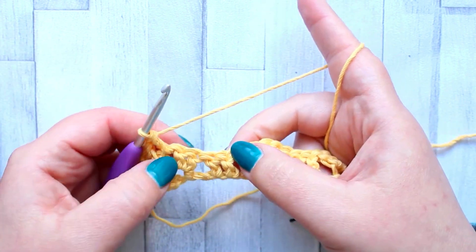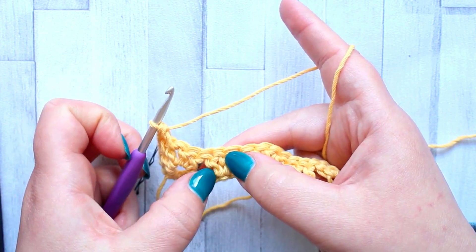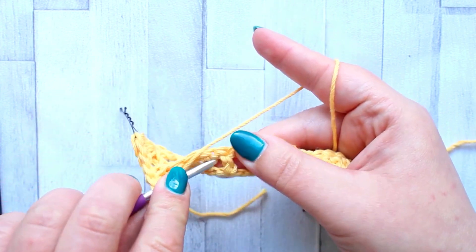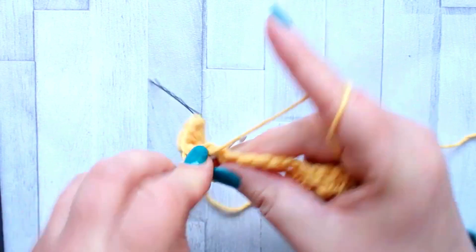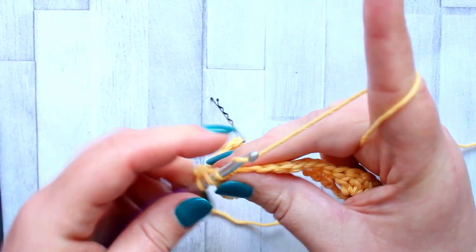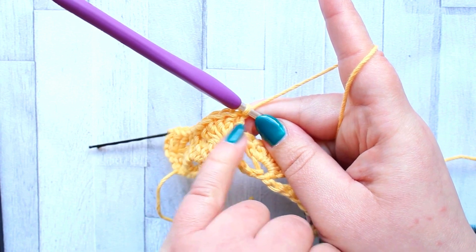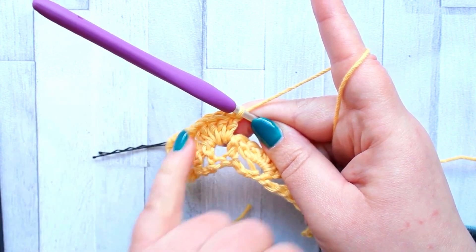Now skip the next two double crochet of that shell, then skip the first double crochet of the set of two. Working in between those two double crochet, make five double crochet all between the stitches. The idea is that this is the thistle head and this is the stalk it sits in — and that's the thistle stitch.